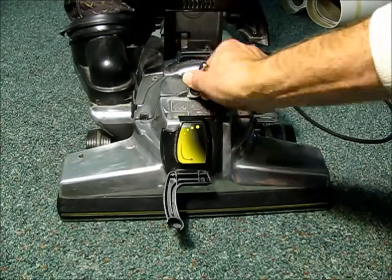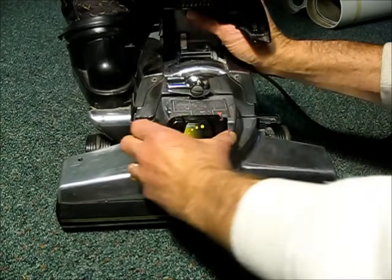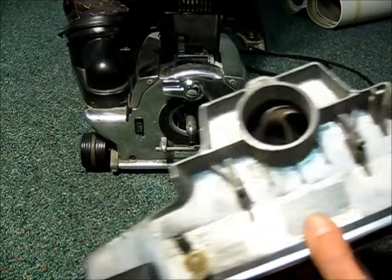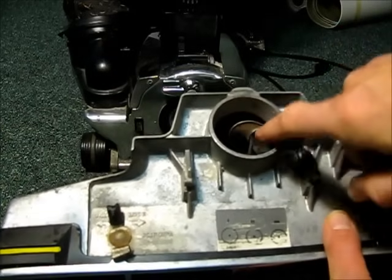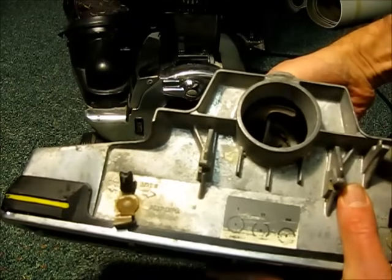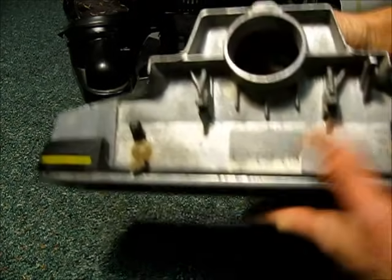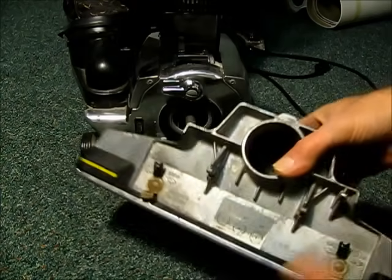Now it's in a position where we can take the belt off. We'll lift this lever to release the belt holder and the brush part of the machine, which just sits on there. If you look inside now you can see the belt and a little belt feeder. It's in the off position. Now we're going to take that and rotate it toward the on position, which is going to release the belt from the holder.